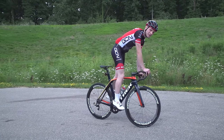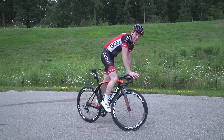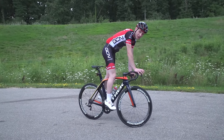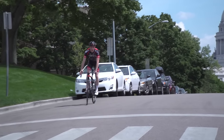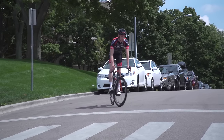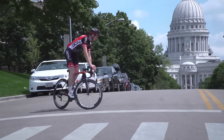As you get better and better at track stands, you'll develop the ability to do them on flatter terrain, and this is what will make them really useful when you're riding slow speed and in traffic. But before you start to use them in traffic situations, make sure you're absolutely confident that you're not going to fall over, because that would obviously not be good at all.